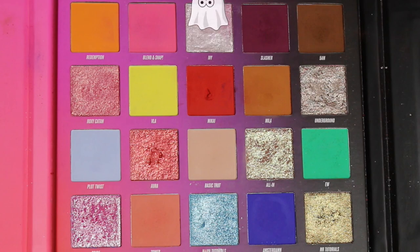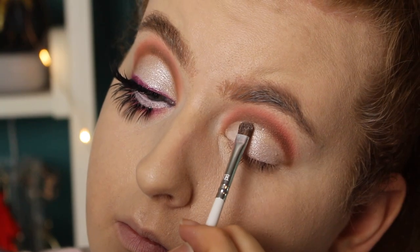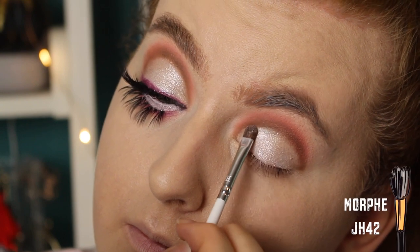Then I'm taking the shade Ivy and I'm going over all of that cut crease. First of all with my finger to get the foiled effect, and then in with the brush for detail work around the cut crease.